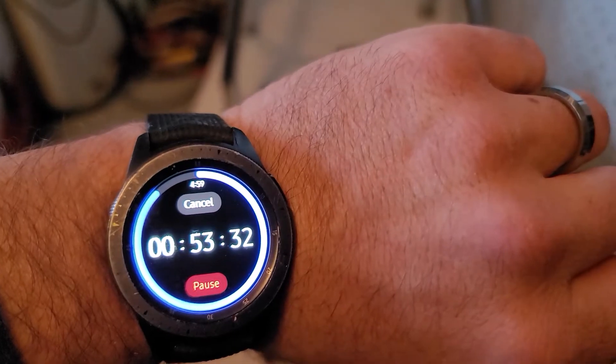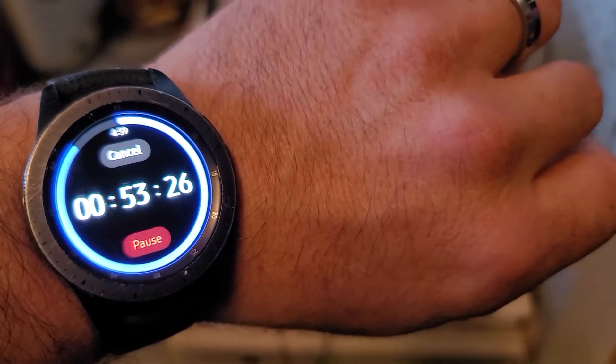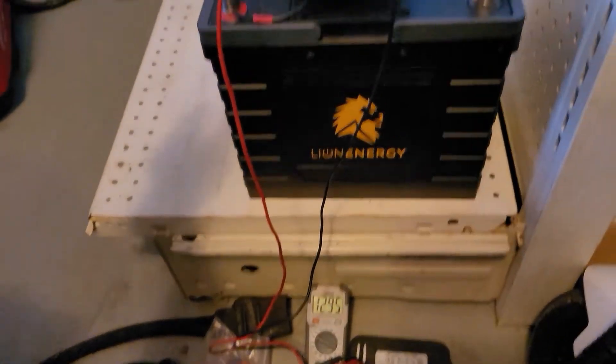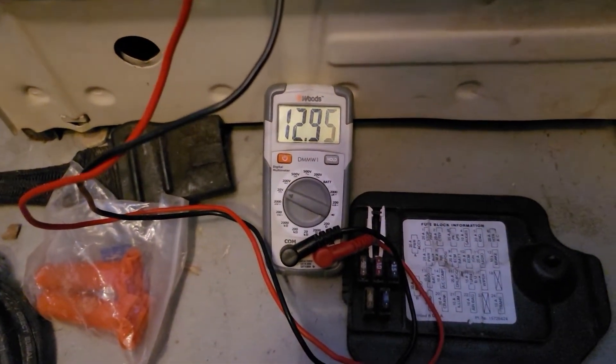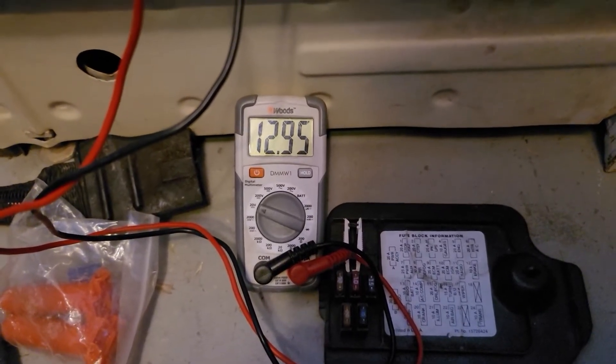Alright guys, we're back. It's been two hours since I started testing this used UT1200 Lion Energy battery, and I'm actually a couple of minutes late because I was in the middle of something I had to finish up. Let's take a look and see where we're at. You can see by the time at the top — it's an hour later. We are seven minutes into the third hour, 53 minutes left. She's just plugging away nicely, putting out heat, and she's finally reading less than 100%. We're at 12.95 volts after just over two hours with a sustained 12.5-amp draw.